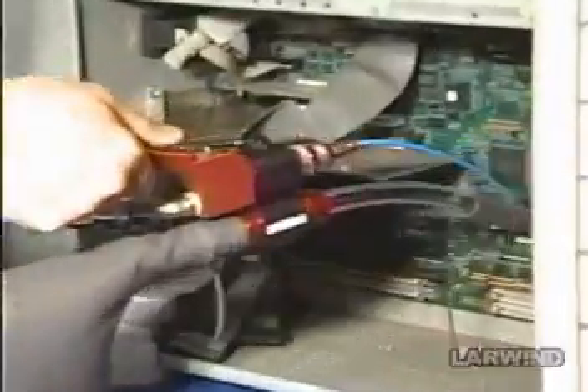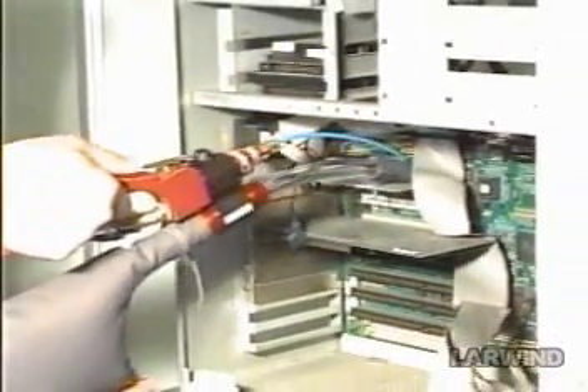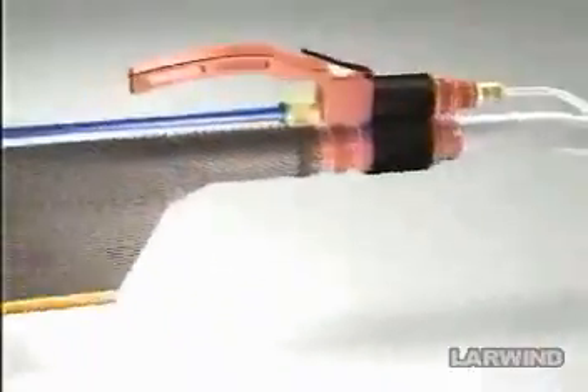Besides, unlike other machines, it doesn't cause any damage in limited spaces. Nambu is the company behind the Super Gun.